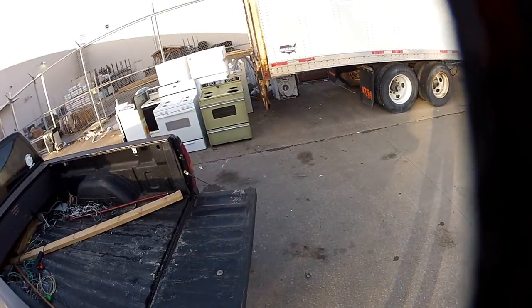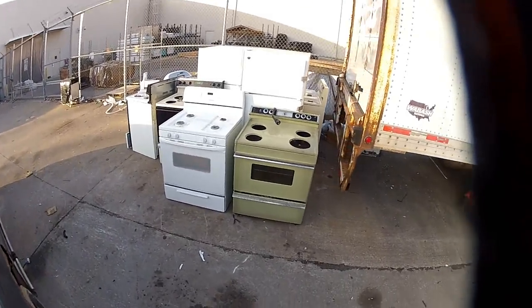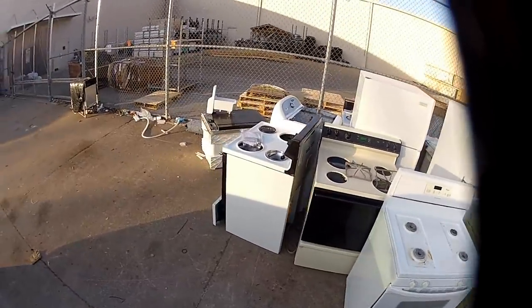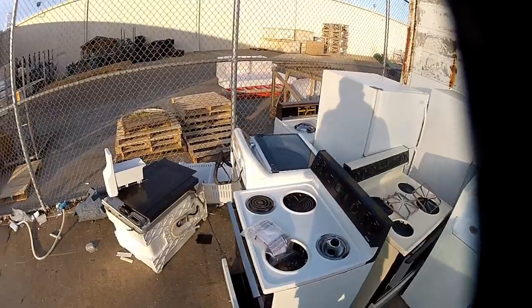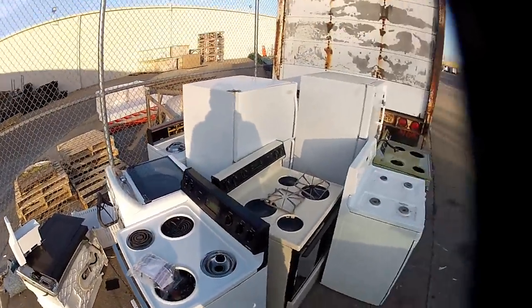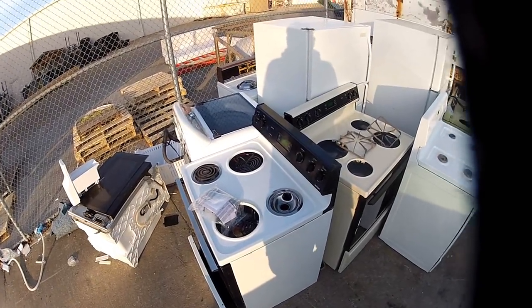Just got back from the scrapyard — take a look at this, is this insane or what? Two fridges, four stoves, a dishwasher, a clothes washer, looks like maybe a dryer over there. Lordy, there is a lot of stuff here.